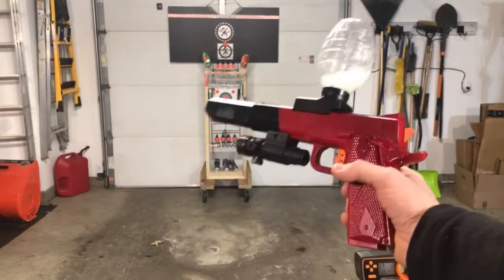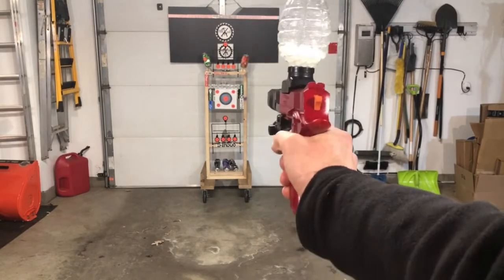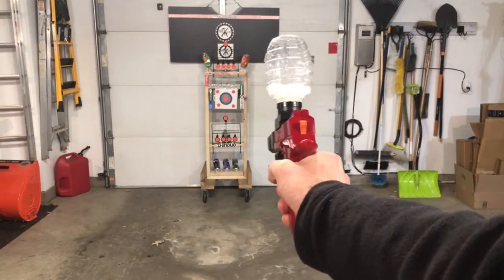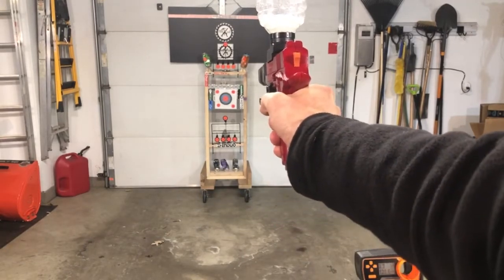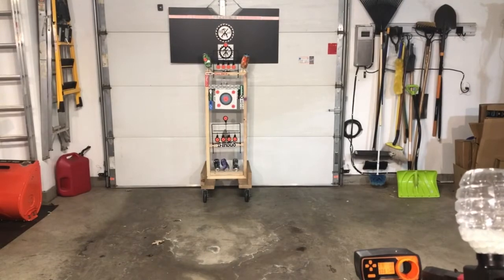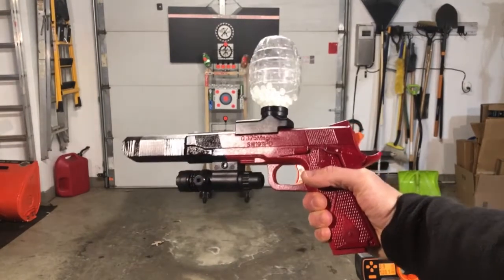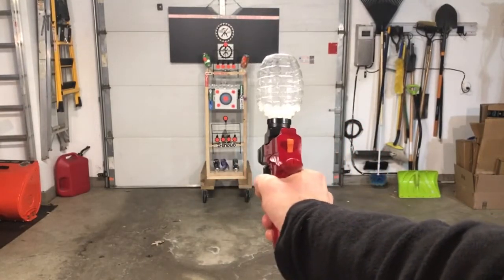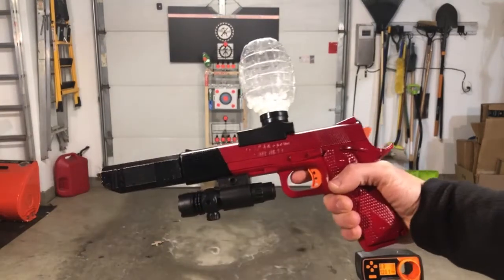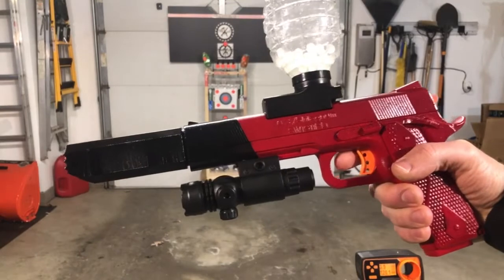It's about 10 degrees outside, so you're going to get only inside shooting — probably for a couple more months up here in Minnesota. About 120 on the FPS. I do like that look — I think it turned out really nice. And I like how I was worried about doing a tape line and how that would turn out, but I'm pretty happy with how it turned out.